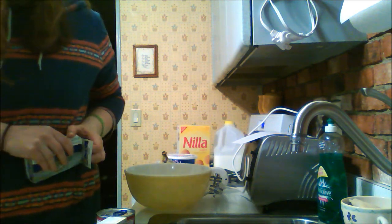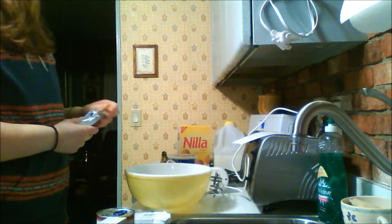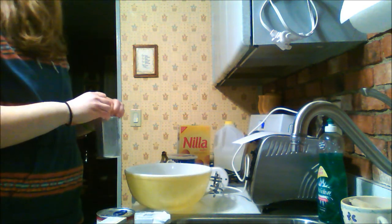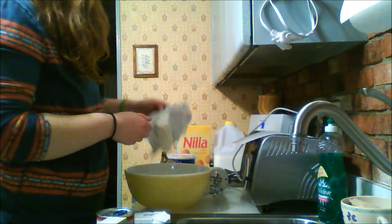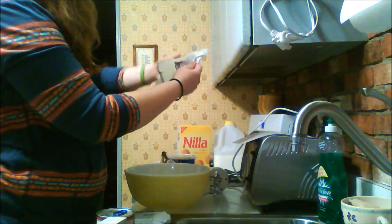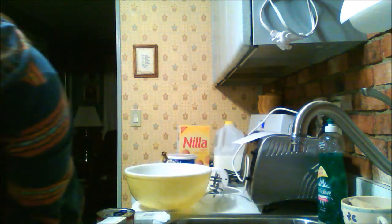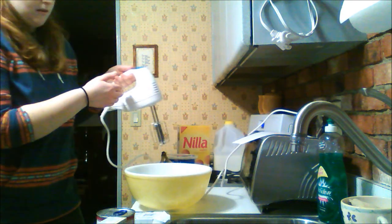First you're going to take your cream cheese and you're going to whip it. You also need a variety of bowls, knives, spoons, dishes, etc. You're going to put your cream cheese maybe into the bowl. Also, before all this you wash your hands, of course. I just got cream cheese in my hair.